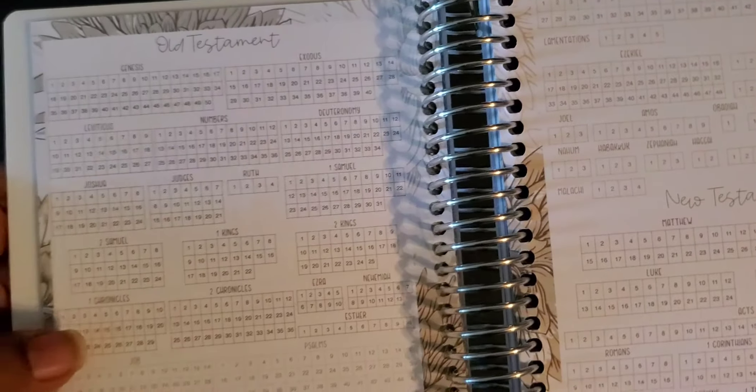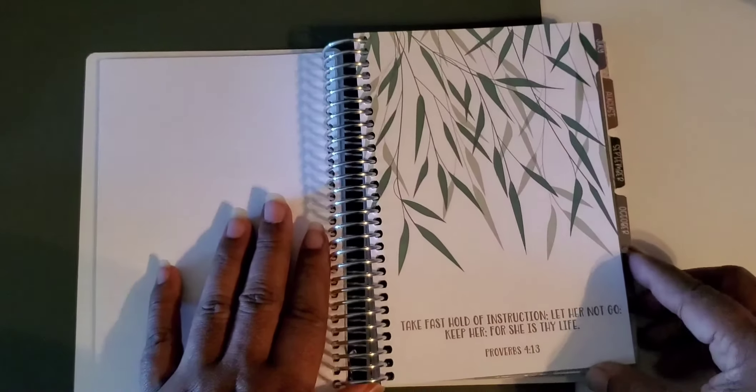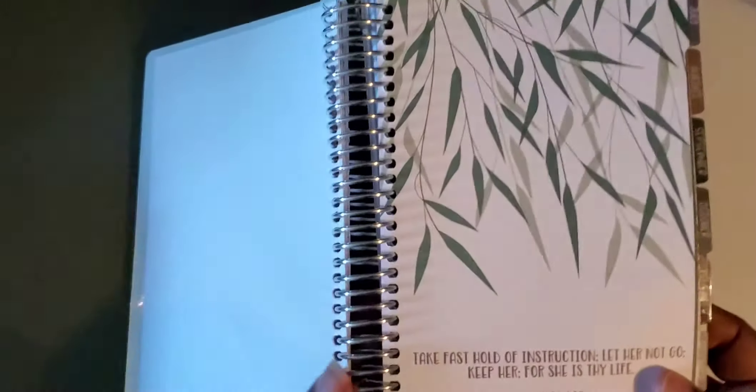Here it has a reading plan for the Old Testament — you can go through and mark off how you want to read through it — and there's the New Testament reading plan as well. I just like that it has all this in one location. Then we have some dot grid paper here, just blank, for whatever you want to use it for.